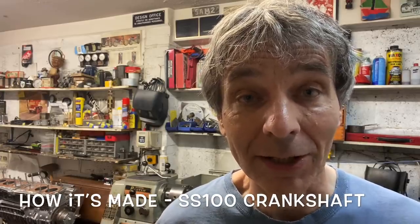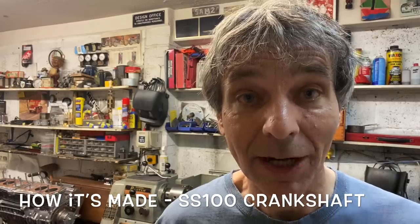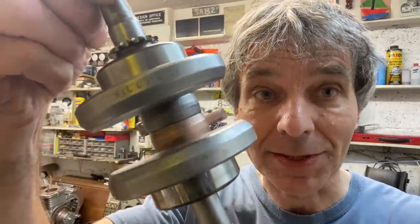In this episode of How It's Made, I'm going to be explaining to you how I made the crankshaft of my SS100V twin. I went out to the shed yesterday, had a little rummage around and found some spare parts, so I just knocked this up to show you how it's done.